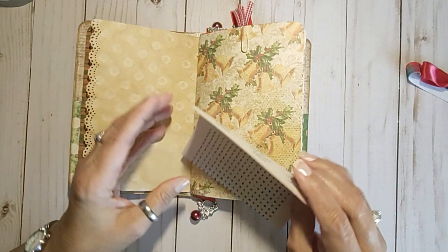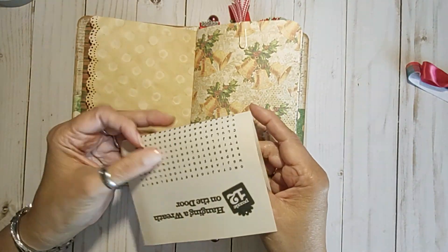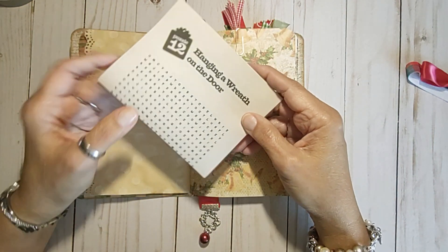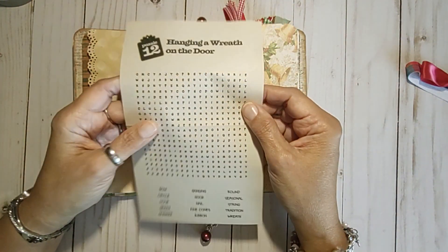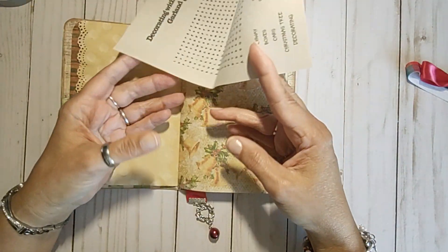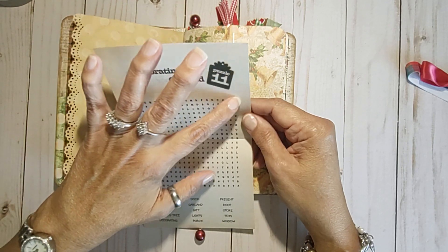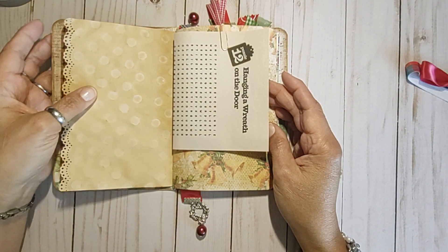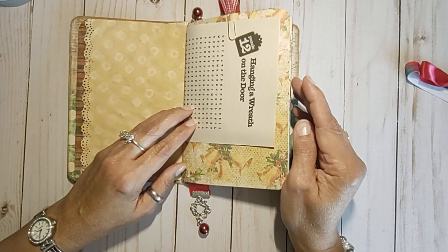I always put one of these word finds in every single journal that I make, whether it's a Christmas word find or just a regular word find. The reason for that is because my mother, who passed away about 25 years ago, she used to do word finds every day. In the margins of the book, she would put the date that she did it and she would write down what she was feeling or what happened during the day. I have several of her word find books — to me they're journals because she wrote the date and wrote what she was doing and how she was feeling. My mother passed away from cancer, and right up until the time she passed away, she was still doing her word finds. Some of those entries were kind of sad. So I always include one in my journals.